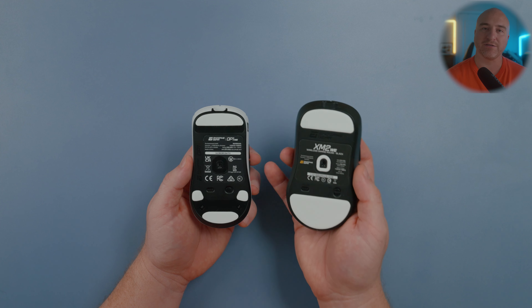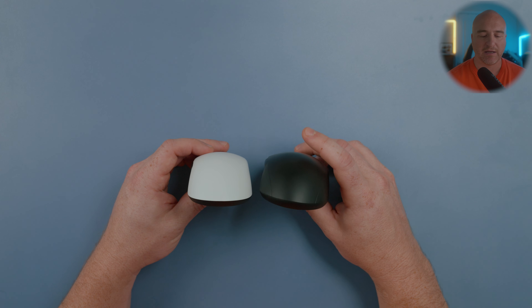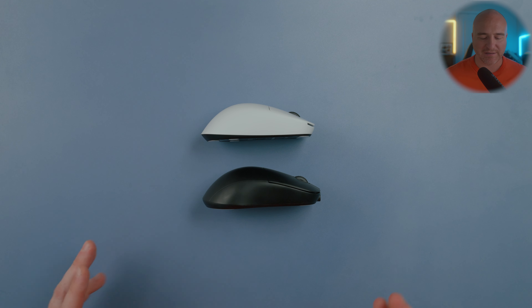It does flare out towards the front but it's very minimal. From the sides you can clearly see that the XM2WE just feels like a larger mouse with more aggressive curves.